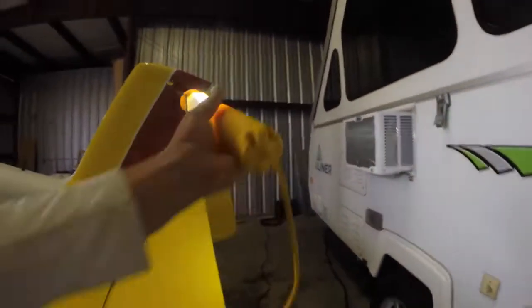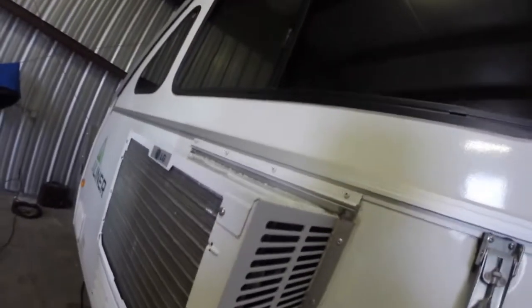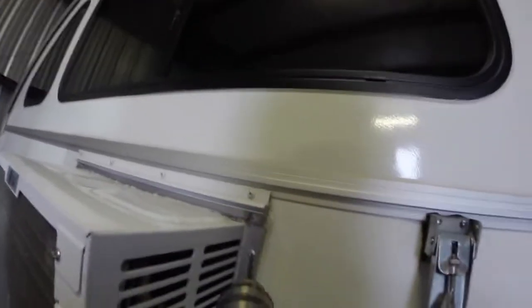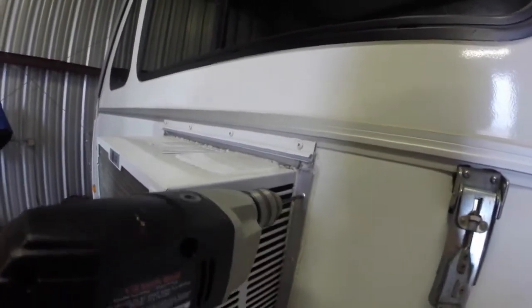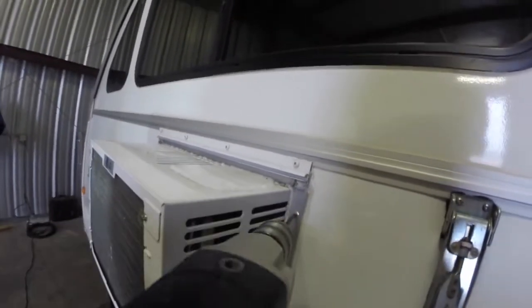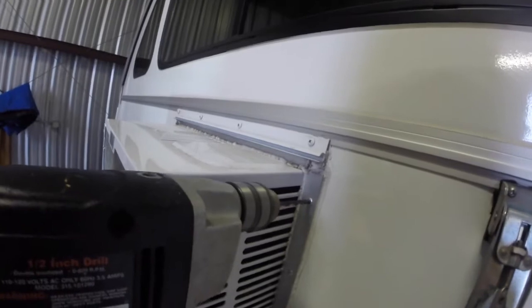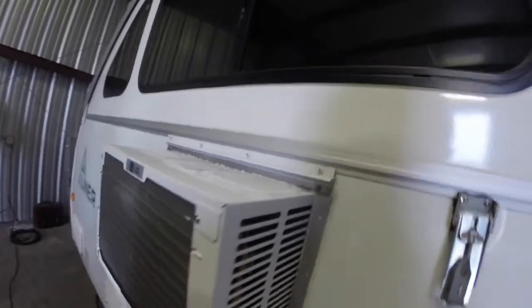For the removal process — I put another video online last time — we have three-sixteenths rivets: one, two, three, four, five, six, and then underneath the bracket there are some others. I have about a quarter-inch drill. You can see it's just a soft aluminum rivet and it comes right off.